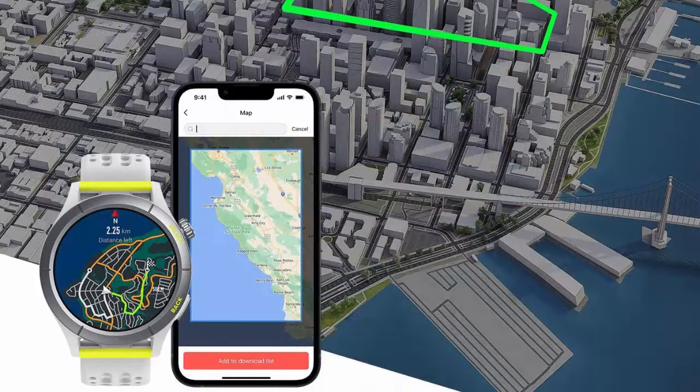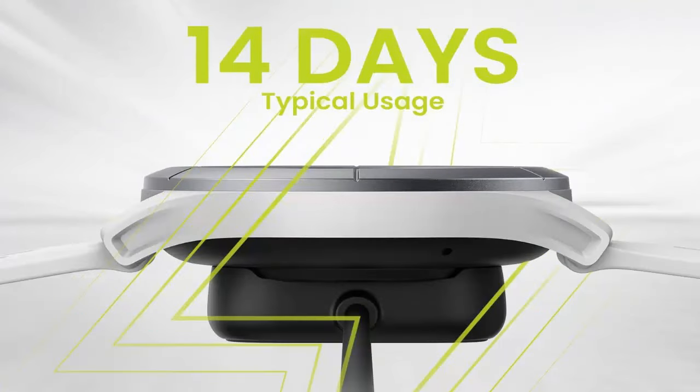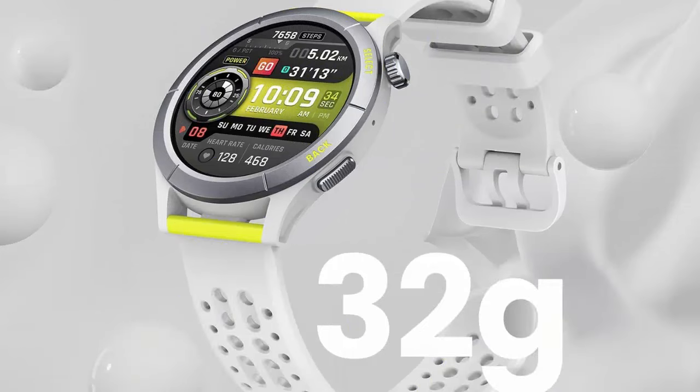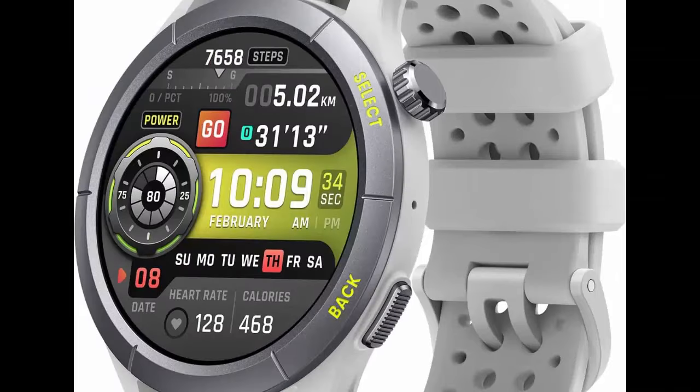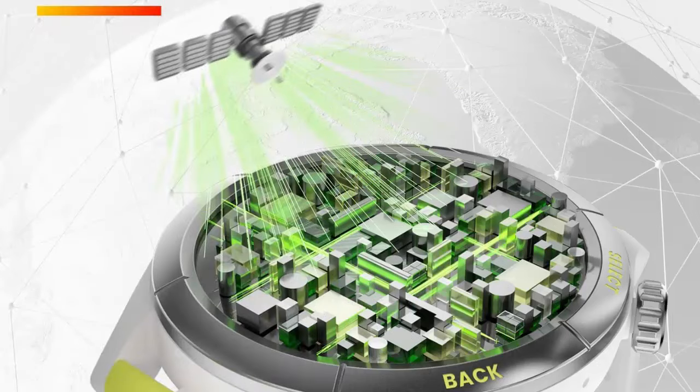Precise route navigation and offline maps. With this sport watch, you'll always know where to run. Download a color map of the area you plan to run from the ZEP app and import it to the watch, to enjoy a detailed understanding of your surroundings. Pair the map with a matching imported route file and navigate with incredible precision as you run.